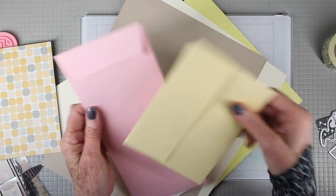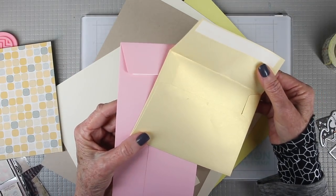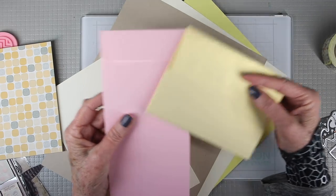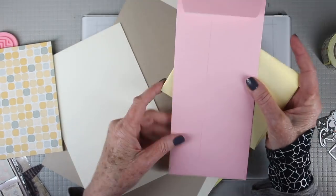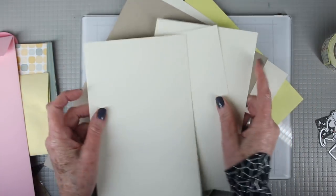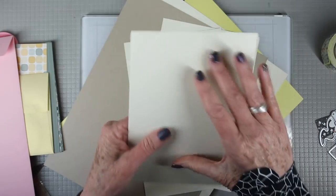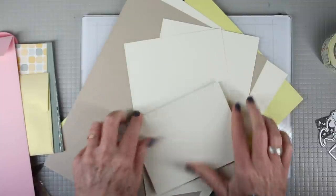We have a couple envelopes for you in this kit. The first one is metallic accrue and it has the no-lick, peel-away adhesive, and then we also have the cotton candy slimline card with the same peel-away adhesive. You'll also be receiving three of our cream note cards and these are pre-scored — all you need to do is fold them and crease them with your bone folder or finger.